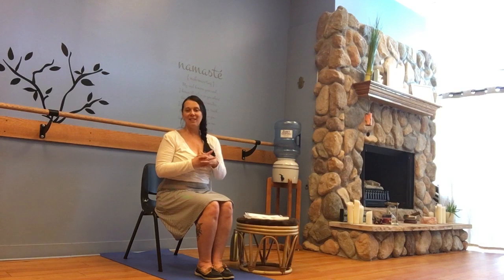Anytime we move — if we go outside and walk down the street — there's going to be a layer of risk. Anytime we leave the house, there's some risk. But we do want to make sure that the benefits outweigh the risks, and in this way, chair yoga I think really does.